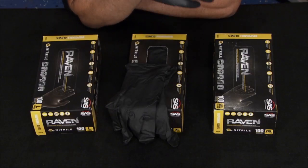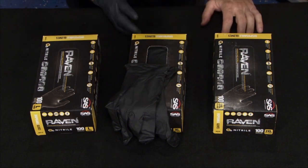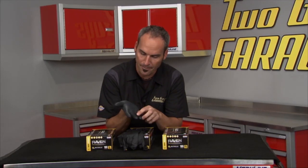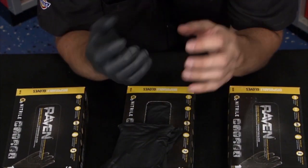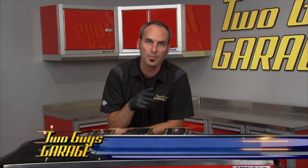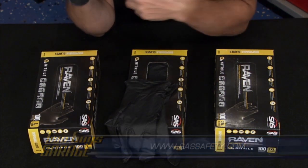A lot of times I like to just throw on a nice pair of gloves. Check these out from SAS Safety Corp — the Black Raven nitrile glove. These are unpowdered. They've got dexterity built right into them with a nice surface finish so you can grip and grab. They're sturdy, heavy duty, professional grade — six mil. Check out SAS Safety Corp for all different sizes to make sure your hands stay clean and you can get the work done.